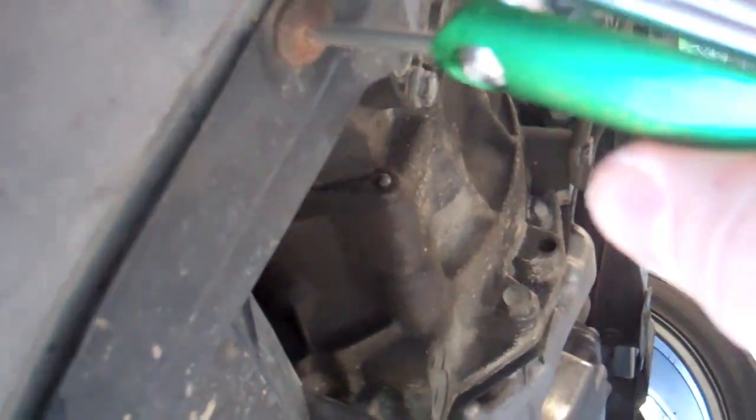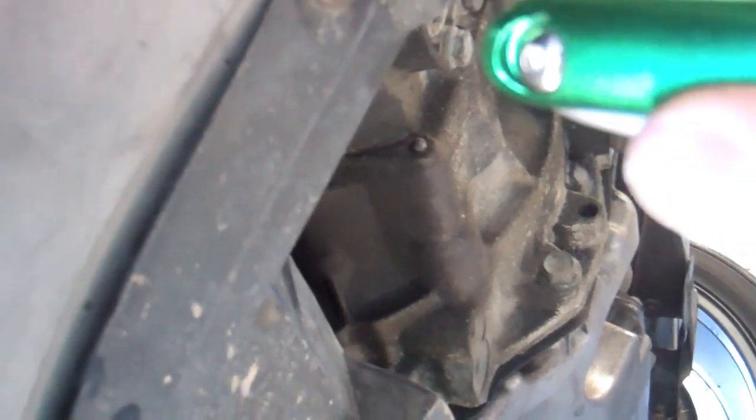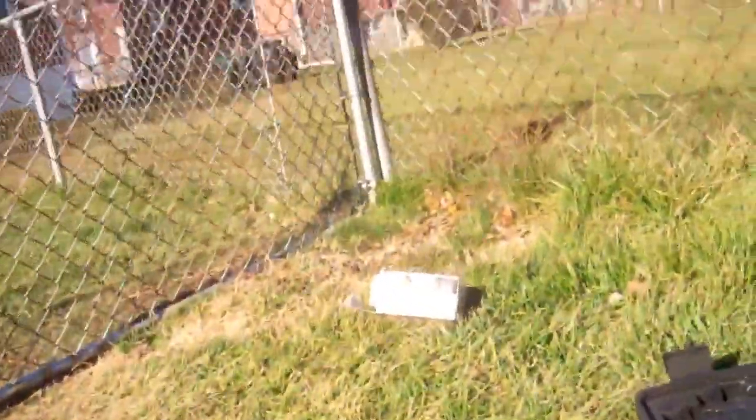The screw that I put in a safe place — which is right here. I'll insert the screw into the hole like so. Tighten, tighten, tighten, tighten. Good. And that is that. Now all we have to do is put new oil in and everything will be good.